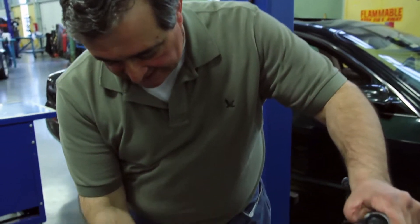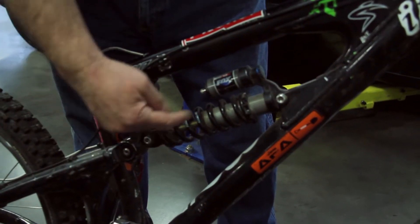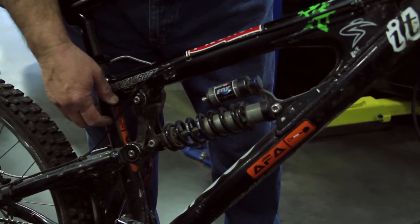We can't show it in a car, but I have this really cool mountain bike. It has the same setup right here. We have the spring like you have on all four corners of your car, and inside it is a tiny shock absorber.